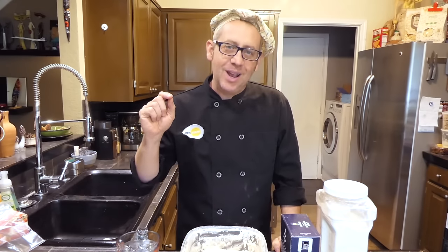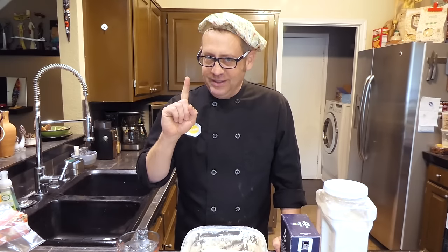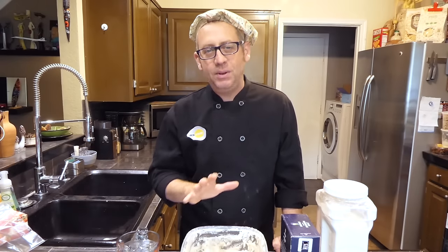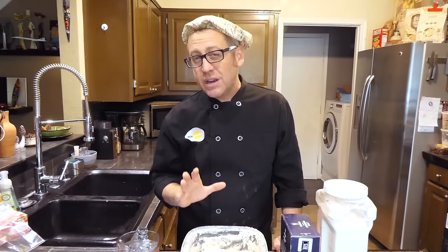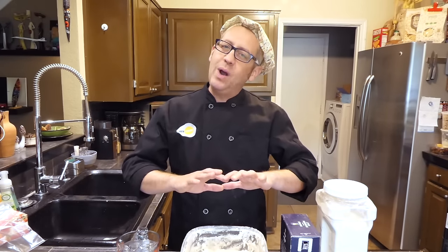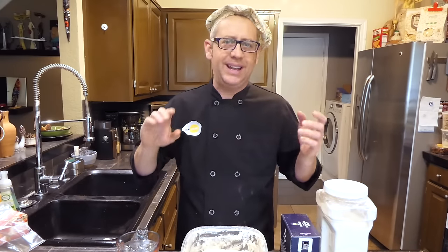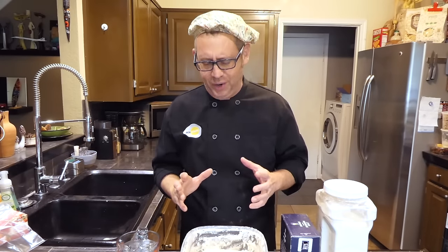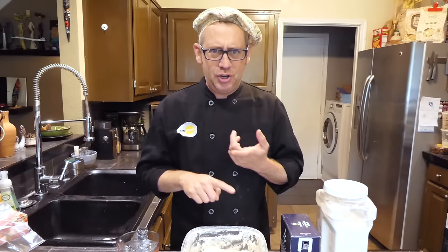As somebody who's been baking sourdough bread since I was a little kid and been giving away sourdough starter for the last decade or so, I am thrilled to welcome you to the sourdough community. But every time I gift somebody sourdough starter they are super excited, they bake a couple of loaves, and then they don't ever make sourdough again.